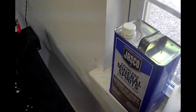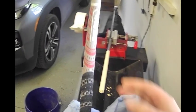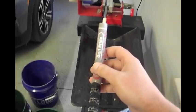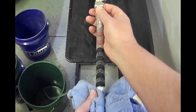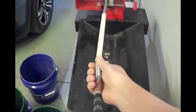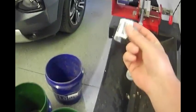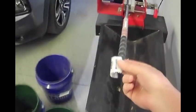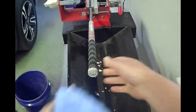Now we're ready to put the grip on. I recommend having a towel at the butt end of the grip because some solution may squirt out the back — if it gets on your clothes it's very hard to get out. To install it, pinch right up near where the grip will go on and slide it right onto the shaft. Also, if the grip has a plastic cover on it, leave it on when you slide it on — it helps stretch the grip and makes it easier to install.